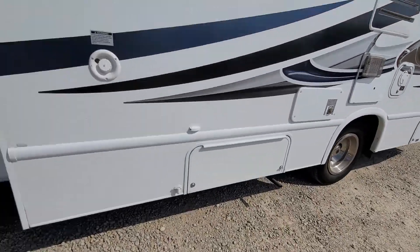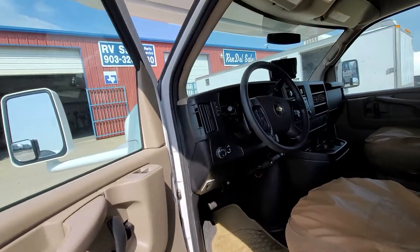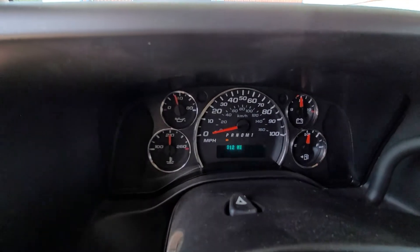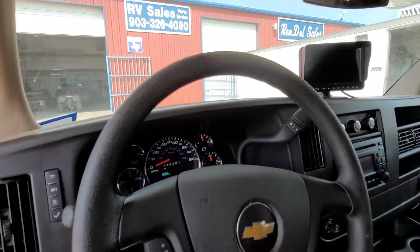Got the generator going. This is a V8 6.0 Chevy motor. There's your mileage — 52,812.